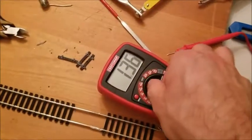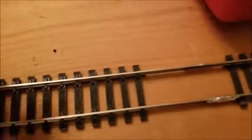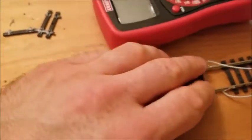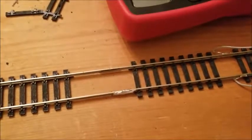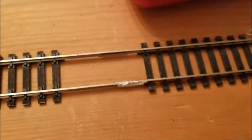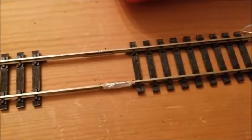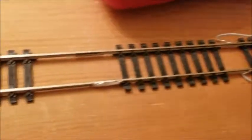You can also use a light bulb and a battery and just make sure that as you run the wires down to check multiple spots you're getting conductivity, because the light bulb will light up. Or you can go ahead and actually hook it up to a power pack and try to run a train down through the rails.